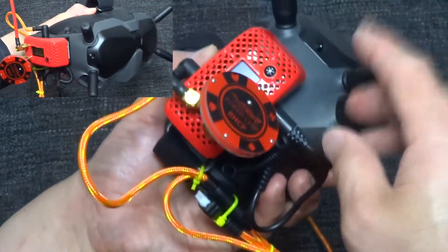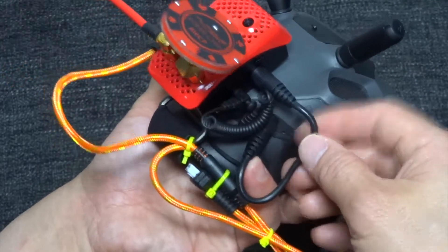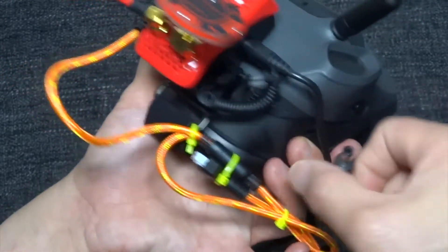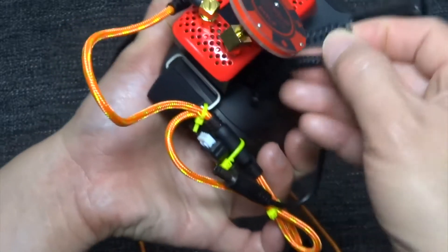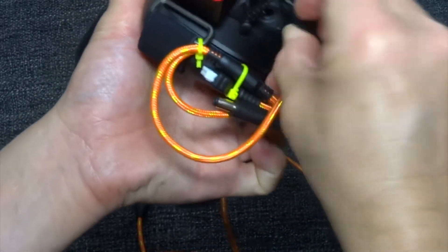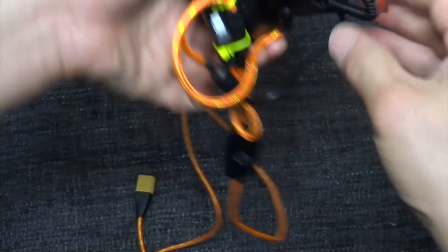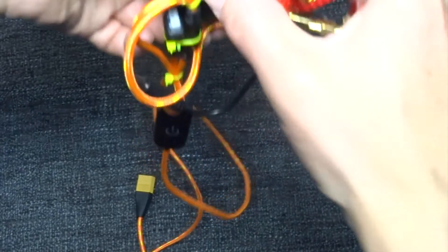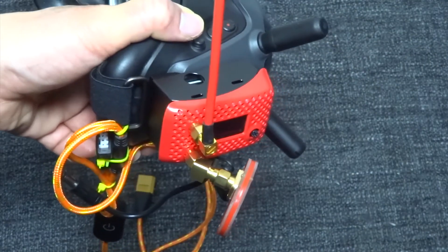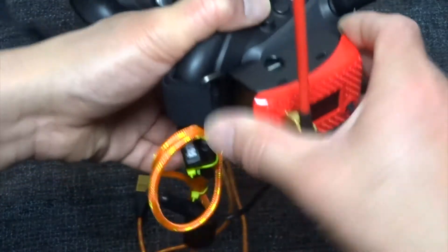If you want to leave this on the Goggles, just take this off and then slide your battery cable and connect it like that — you can leave it on like that. But the problem of leaving it on like this is...